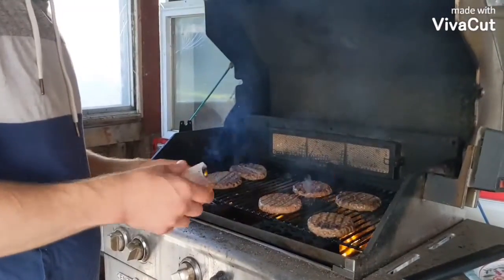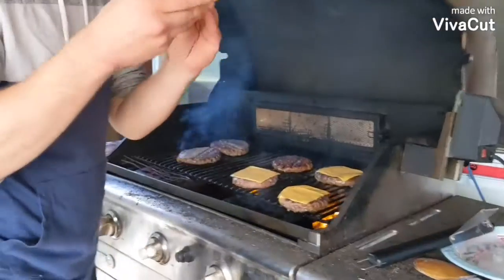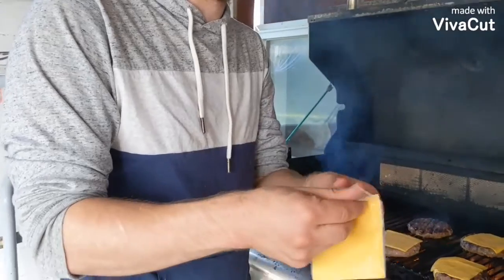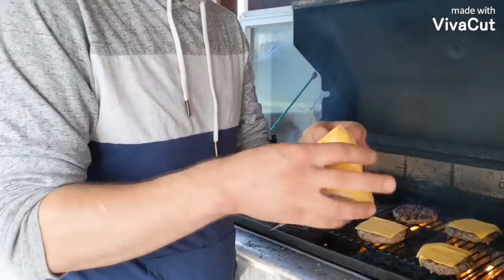Sean struggles with the cheese. Tell me a fun fact about this cheese. It's only one chemical away from being a plastic. That's flavor.